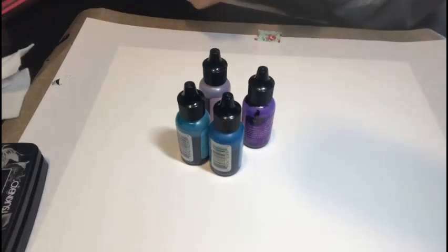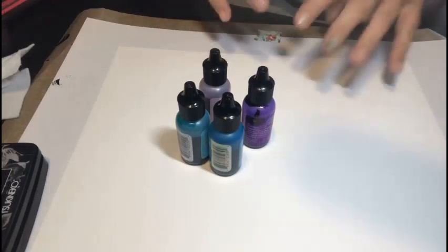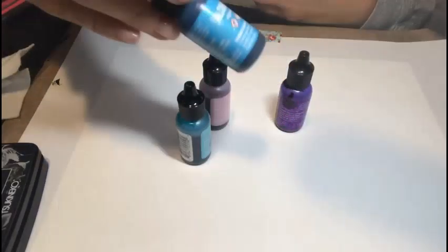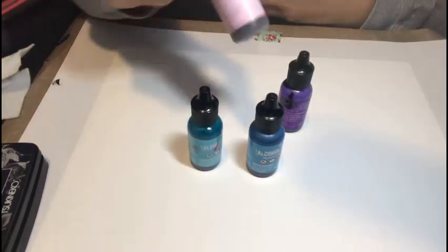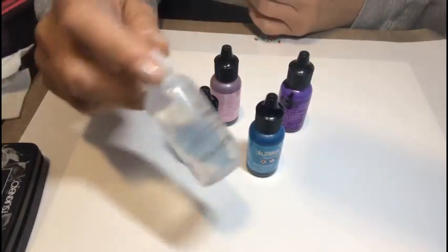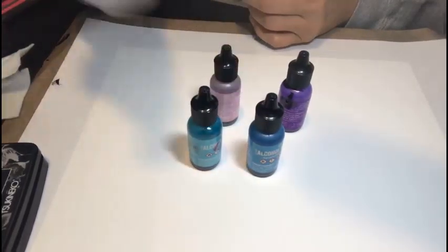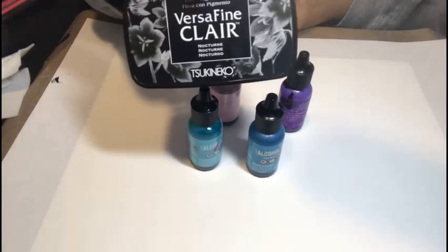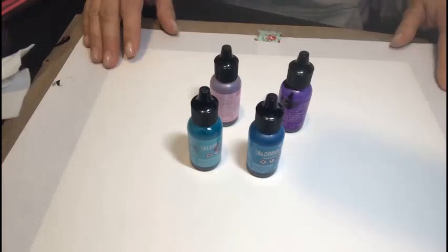I'm going to show you the way I make mine, because no matter how hard I try I can't get those nice fluid colors and mixes. I've chosen some colors: we're going to use purple twilight, aquamarine, pool, and pink sherbet. I've got some regular rubbing alcohol for blending, the alcohol lift transfer solution, and we'll stamp a selection of Lavinia stamps using VersaFine Clair in Nocturne.